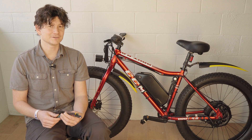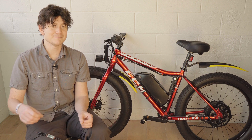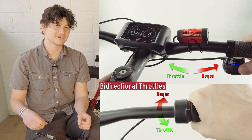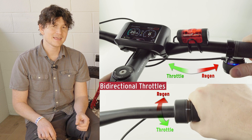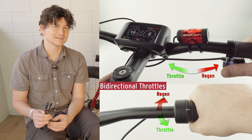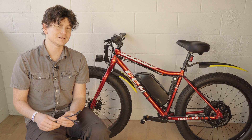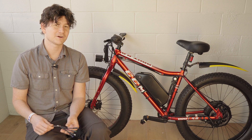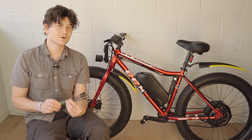We've also added support for a third mode of regen control: bi-directional throttles. These throttles have a midpoint — twist one direction to accelerate and the other direction for regenerative braking. Any one of those input types, or any combination of them, can be plugged into the Super Harness. It will automatically process those inputs and then send a single-wire control to the motor controller to throttle or regen the bike.